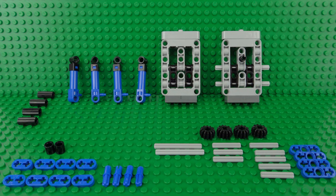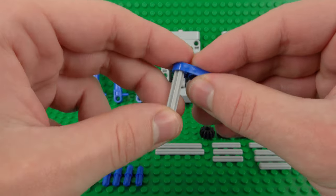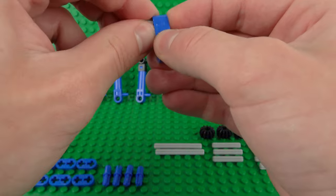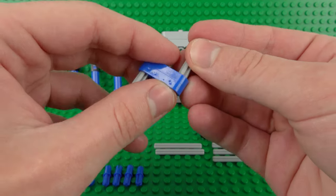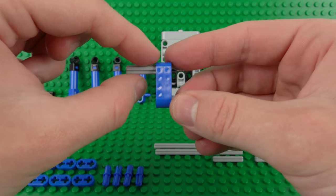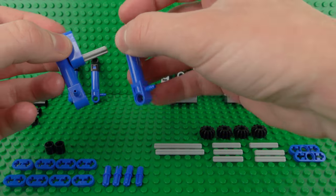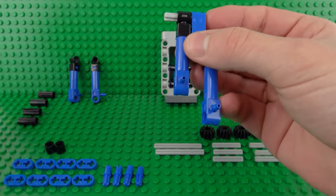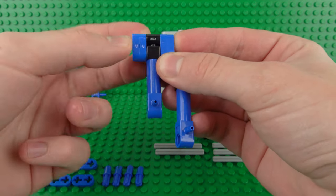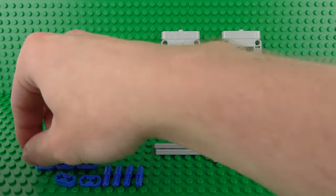Next up it's time to build the pneumatic pumps, and this will use a kind of crankshaft design at the top. We're also going to build two of these, so I'll just show you how to build one since they're both identical. Basically we'll start by assembling this little assembly out of these 1x3 half Technic beams, then take two of these pneumatic pump pieces and slide them on either end, then secure them in place with a couple of 1x2 Technic plates. Do the same for both sides.